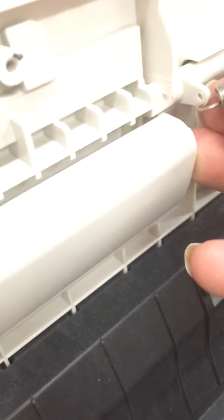Unfortunately I am holding the camera. Then you will hook the spring back into place and replace the screw. As you can see, it's all one piece. Thank you very much, have a great day.